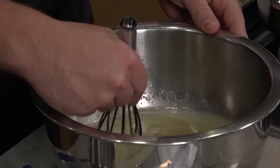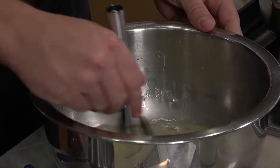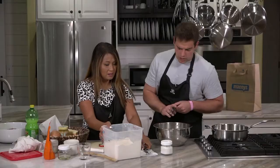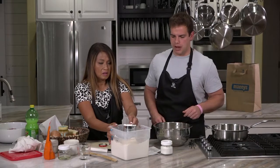Just give this a quick whisk. Make sure it's bubbling — that the yeast is activated. So how much flour? Four and a half cups. I'm sure that depends on where you're at, like dryness and humidity.